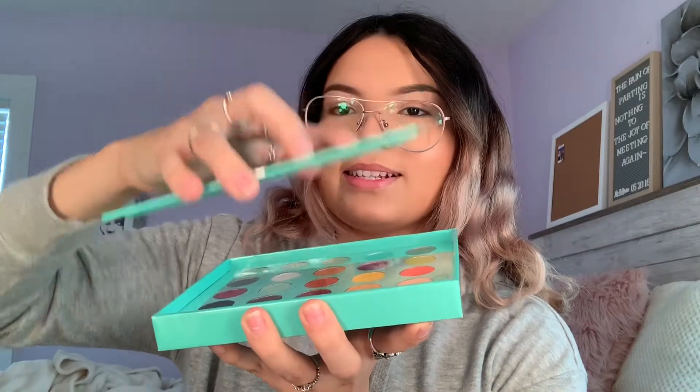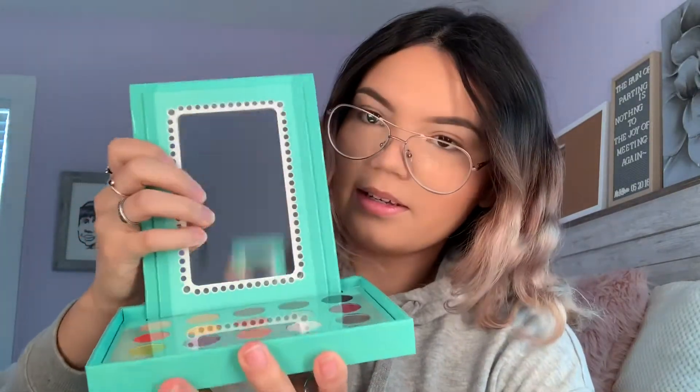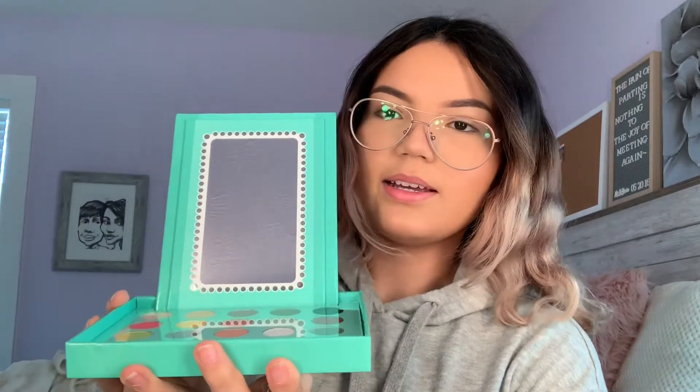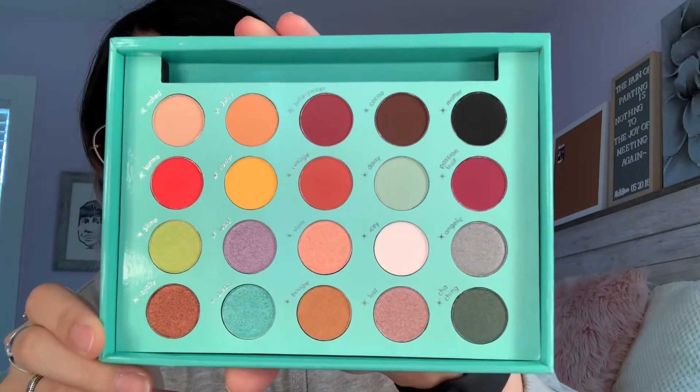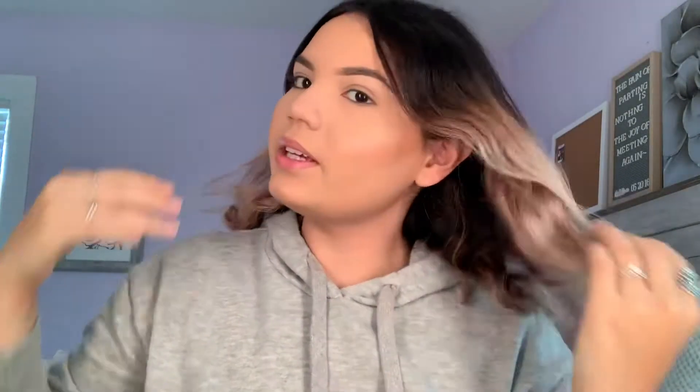It's pretty thick and it opens up like this instead of a regular palette, which is really cool. The reason it opens up that way is because you can set it inside the palette and it'll drop like that — now it's a vanity. That's how the palette looks.